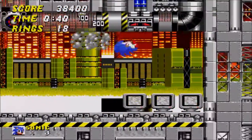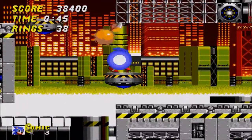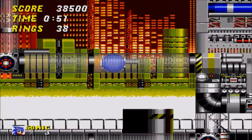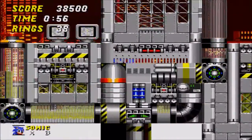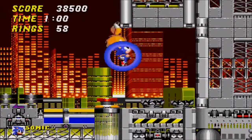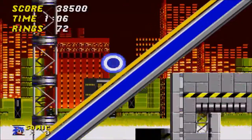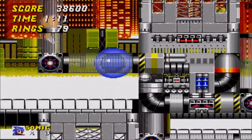Sonic CD, however, I loved. I actually think it was probably my second favorite, right behind this game. Loved the music in it, loved the gameplay. I liked the peel out move. I also liked the difficulty, because Sonic 2 is really way too easy. Whereas Sonic CD — it's not a difficult game by any means, but it's significantly more challenging.